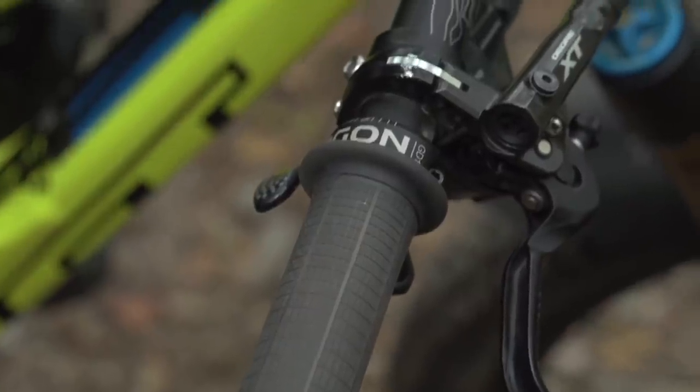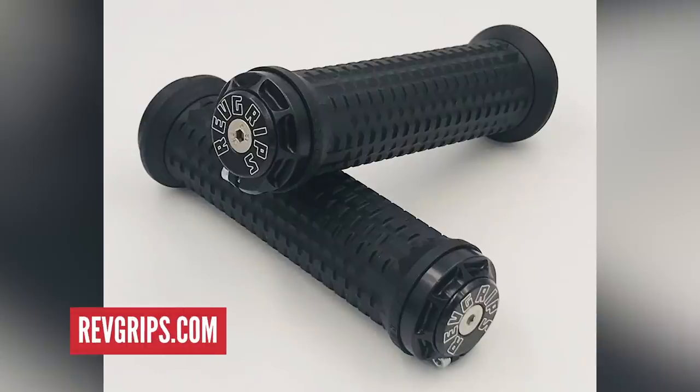Grip material, diameter, and general feel have a massive effect on hand fatigue. Whether to go gloveless or wear gloves is very personal — I have clammy hands so I have to wear gloves in summer. Some people get the worst pump wearing gloves. Experiment and see what works. You've also got systems like Rev Grip, which add a bit of play in the grips themselves to negate rattling issues.